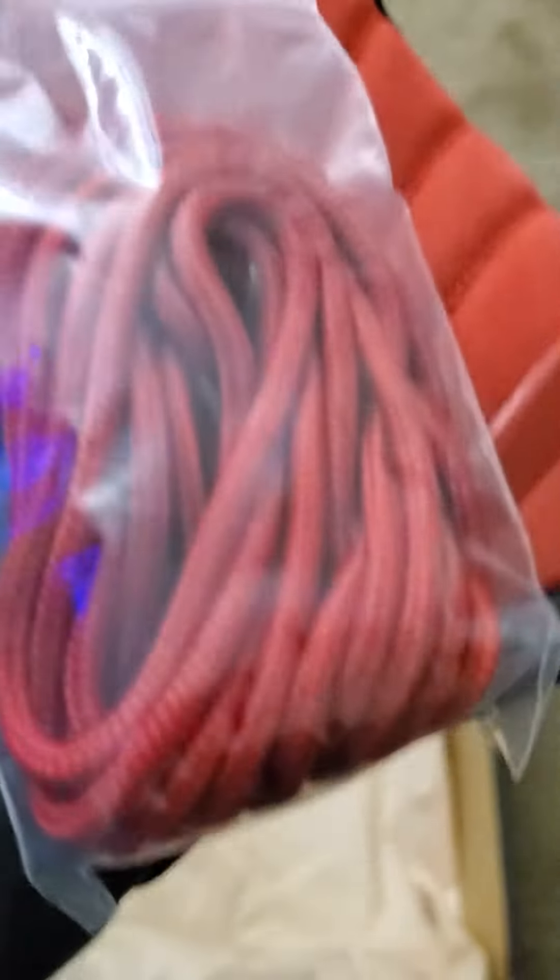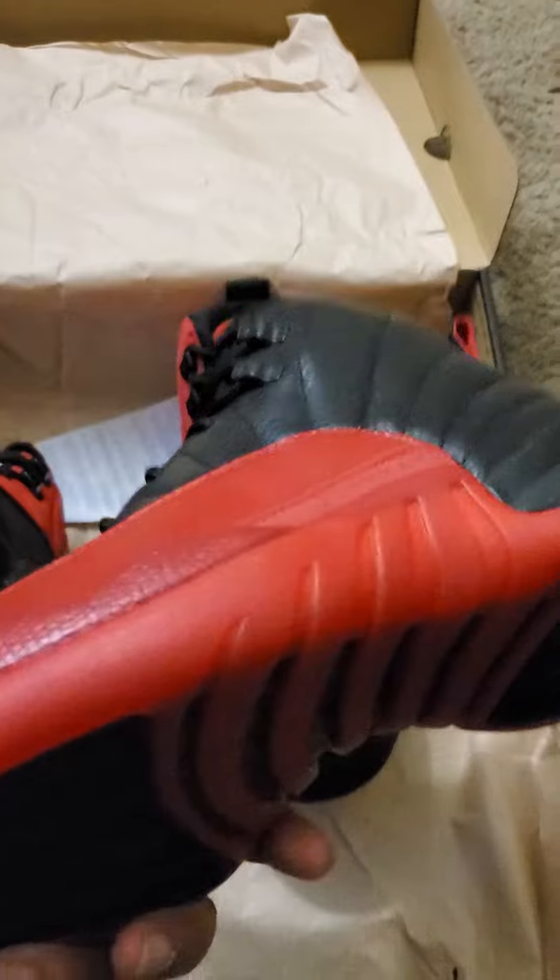But if I wear them I'm definitely keeping the black. And this red is a different color red than the shoe. These are the original Flu Games — the 2016 boys classic. They're definitely killing these new reverse ones.